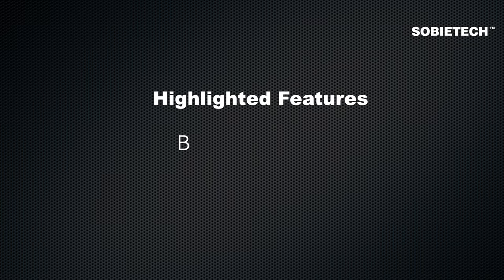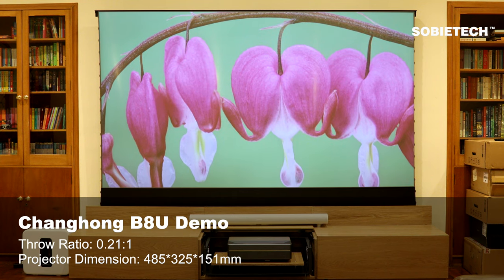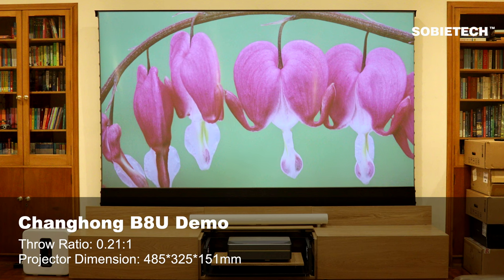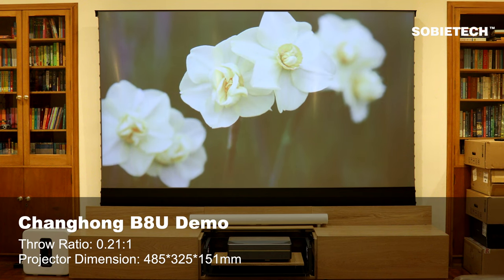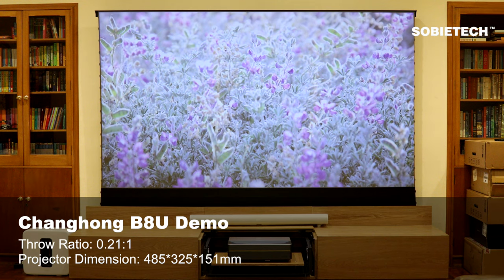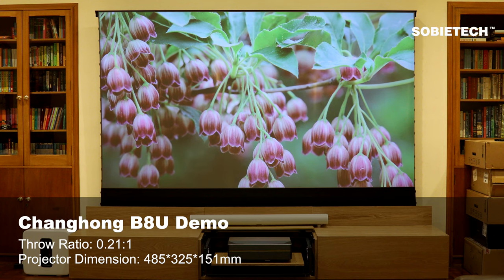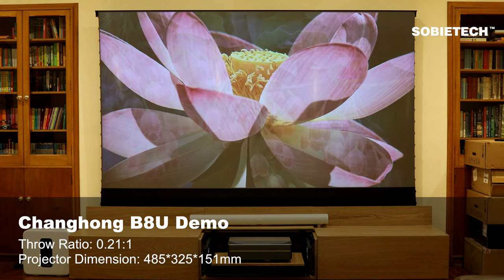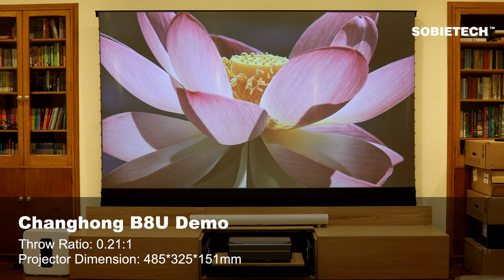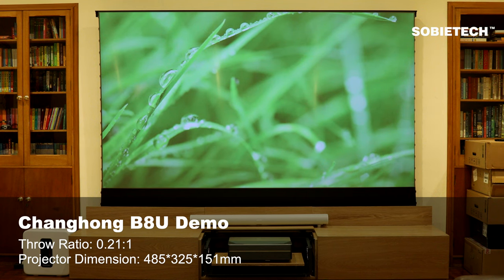The final highlighted feature is broad compatibility. There is a wide selection of UST projectors on the market from different brands, with different throw ratios and physical dimensions, making it almost impossible to build a truly universal cabinet. Most UST cabinets on the market are purpose-made for a specific model or brand, which limits your choices when upgrading your projector.